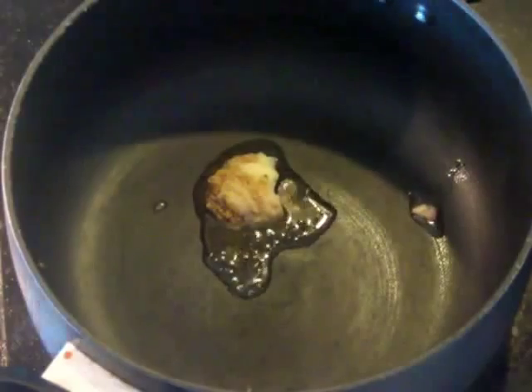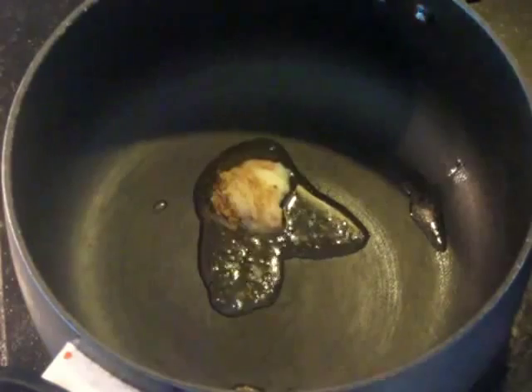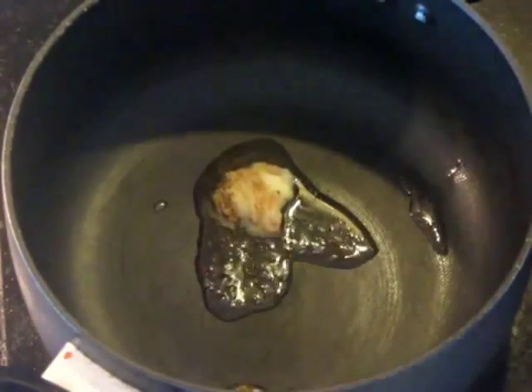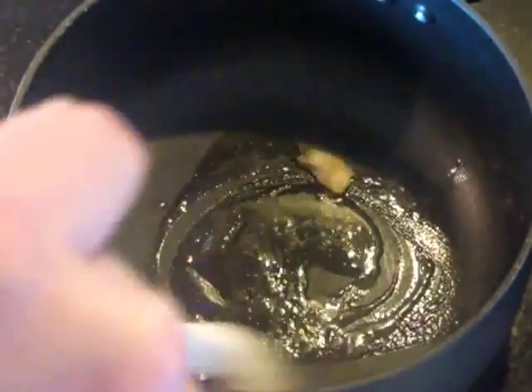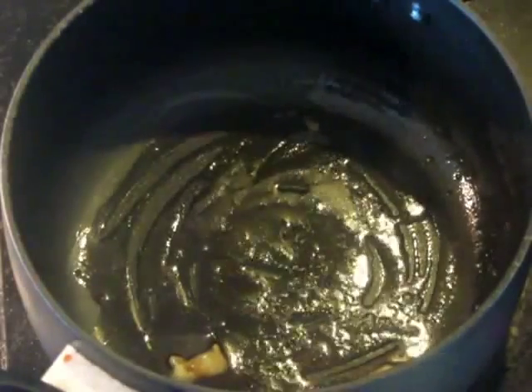What you're going to do with this is fry all of these chilis in it. You want to toast them quite a lot — you want them almost burnt, just slightly burnt. Not actually black, nasty burnt. But you want a lot of caramelization on them.